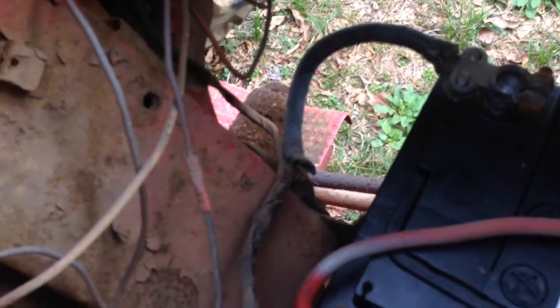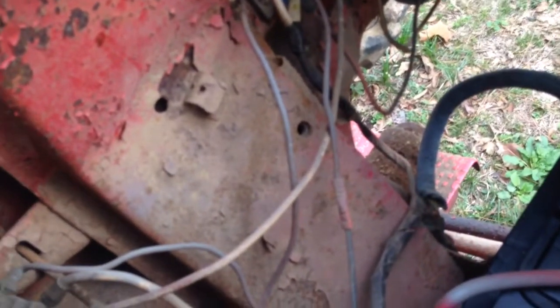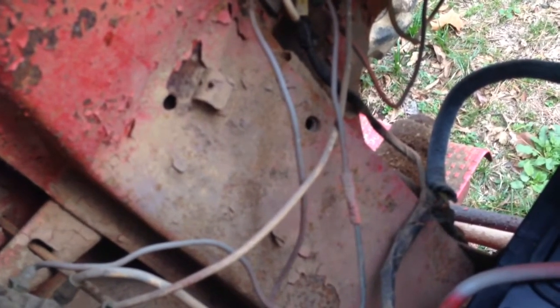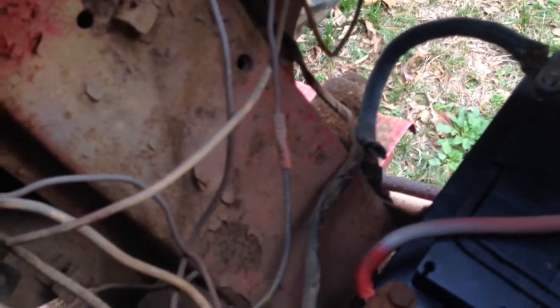I think what I'm going to do, since I'm converting it to 12 volts, is I'm going to go ahead and rewire some of this thing. Not all of it, but I may do quite a bit of it because it is a mess.